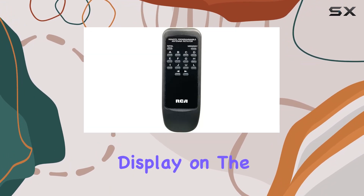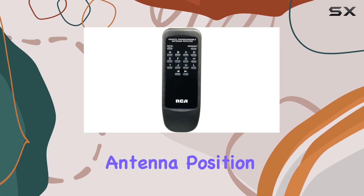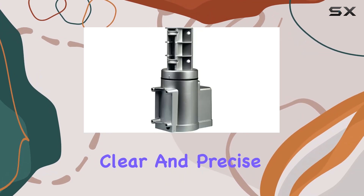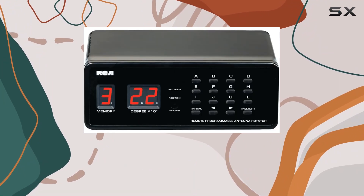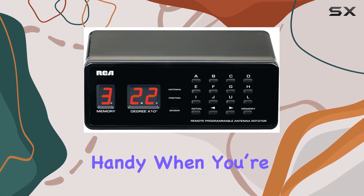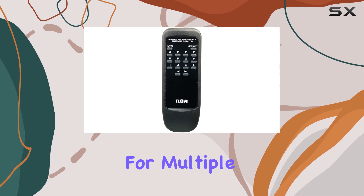The digital display on the unit indicates both the preset and the current antenna position during operation, giving you a clear and precise readout of what's happening with your antenna at all times. This feature is especially handy when you're trying to optimize the position for multiple channels.